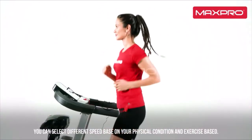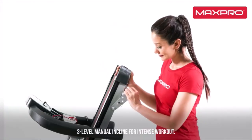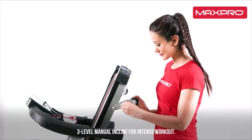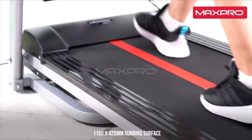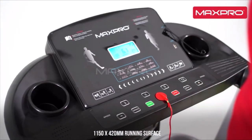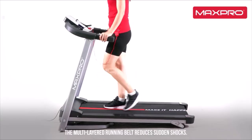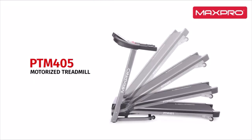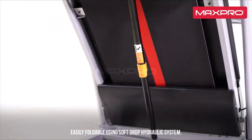Warranty details: lifetime frame warranty, 1-year product warranty, and 1-year motor warranty. Treadmill is 90% pre-installed. Installation guidance is provided through video call assistance from experts. Standard installation charges are applicable for doorstep installation support. To register for installation, please call or WhatsApp.